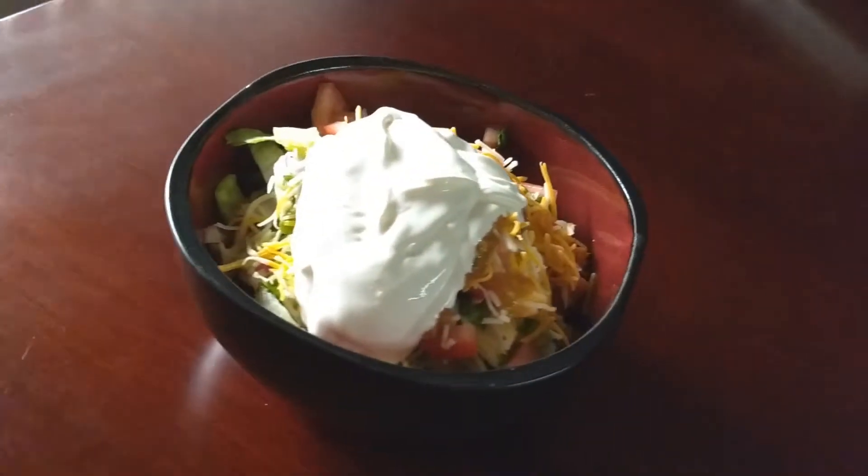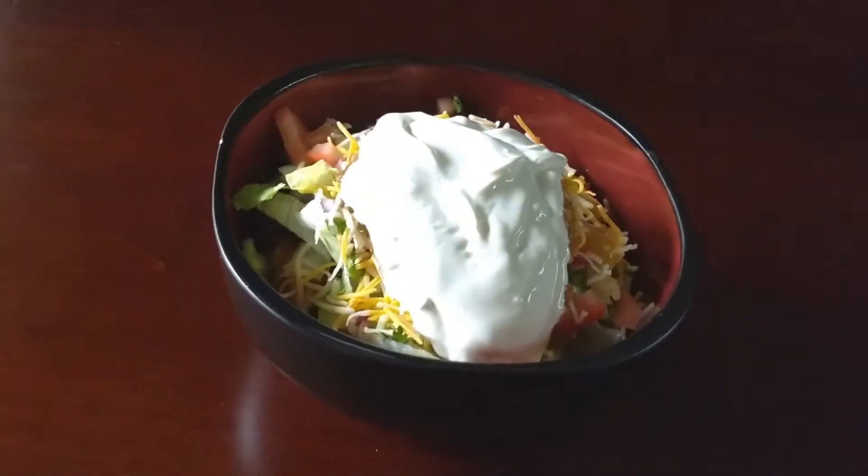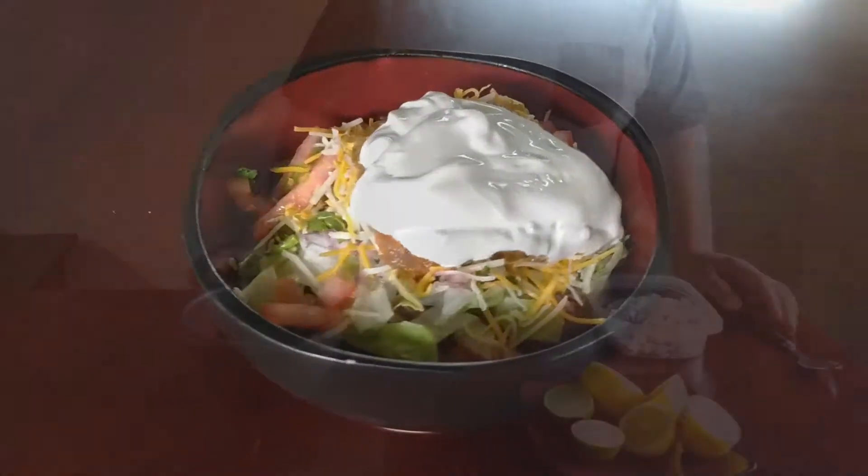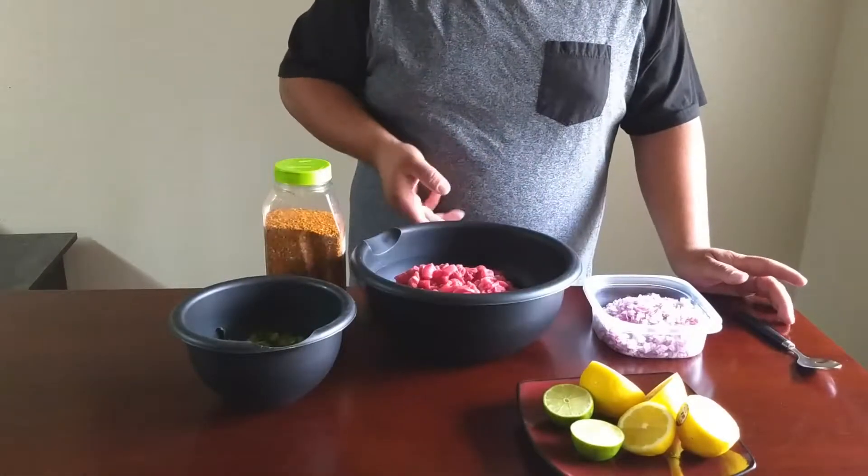What's going on guys? Brent here. Welcome back. Today I figured that we'd make something that has a lot of fresh flavors and is low carb. Today we'll be making fresh taco salad bowls.